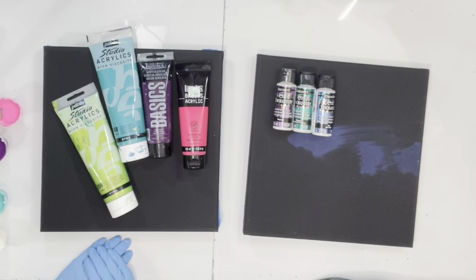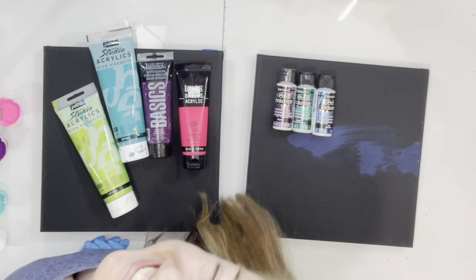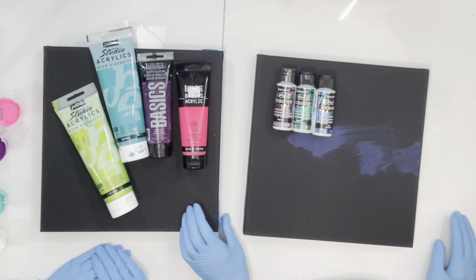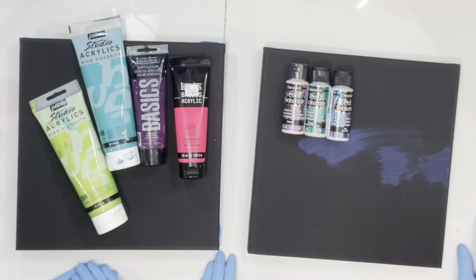Hi guys, welcome to my channel Grateful Creations. This is Michelle and this is Summer, my very good friend. We are going to do a flip cup this evening — it's Summer's first time doing fluid art.